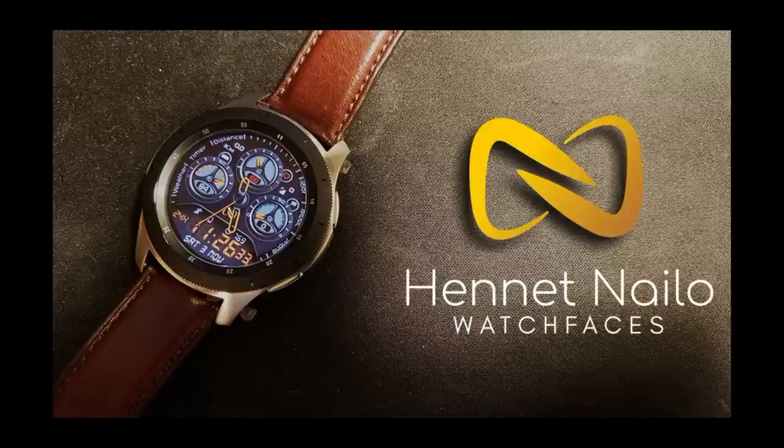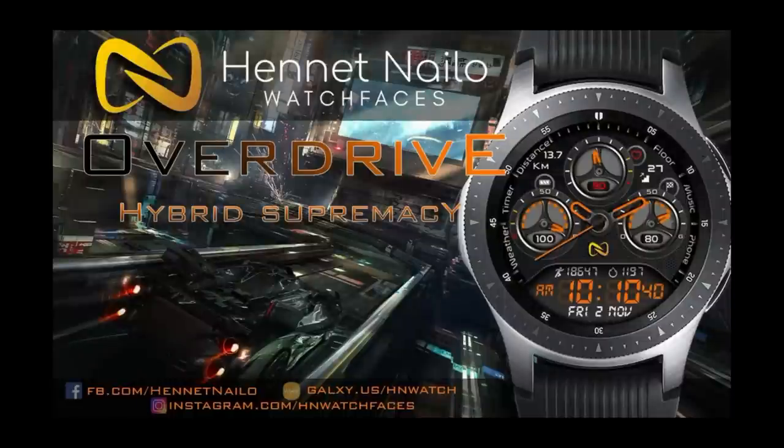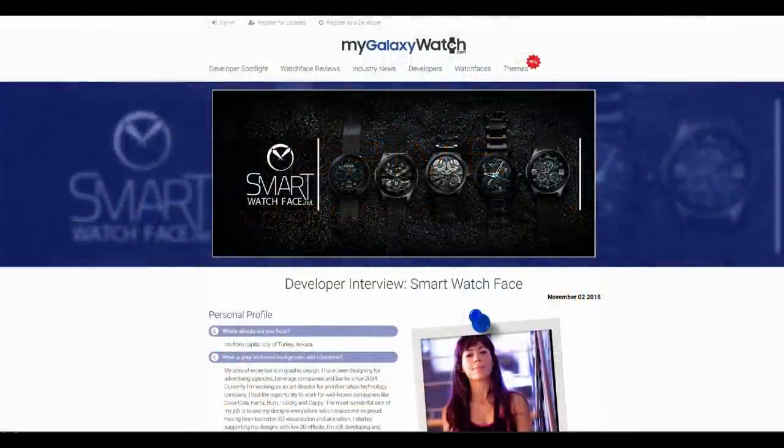As a reminder, I'll be giving away a free coupon code for this watch face — one going to a viewer here and another to a registered user on the newly rebranded mygalaxywatch.com website, which was promoted at the Samsung Developer Conference in San Francisco last week and is quickly becoming the go-to site for the watch face community.